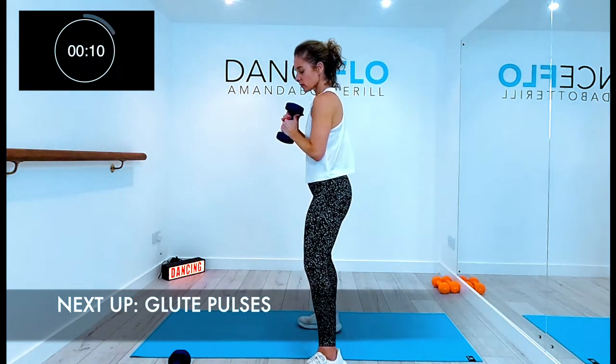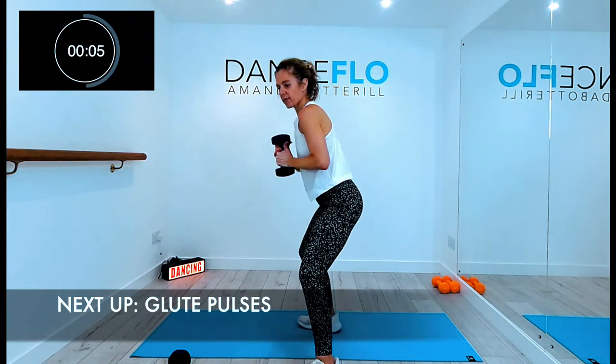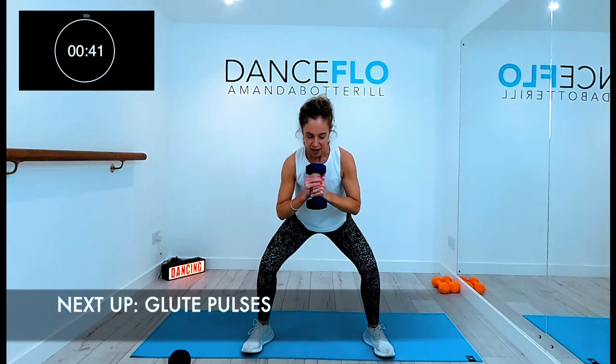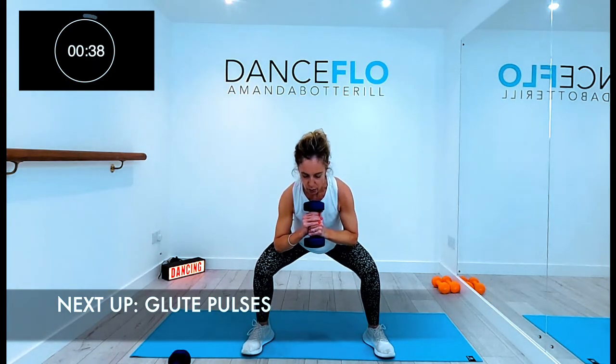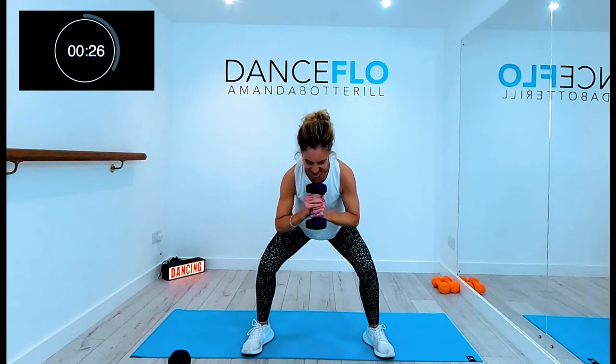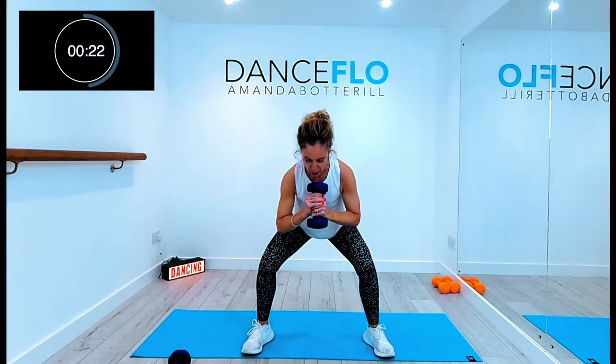Any time if the weight's too much, just drop the weight down. So pulse squats: feet outside hips, toes slightly turned out, heels towards the crotch. And pulse, keep pulsing. Try to pulse the pelvis and not your knees. Knees driving over the middle toe. Try and get down as low as possible, and keep pulling the abdominals in so you protect your back. And keep breathing through it.